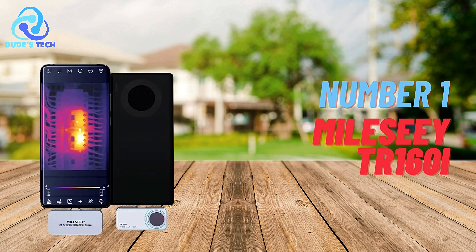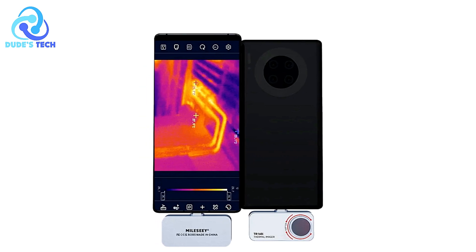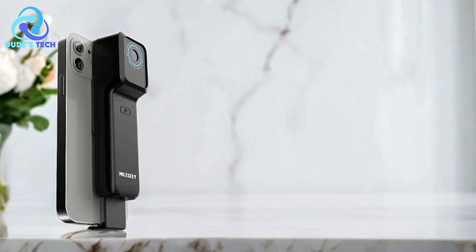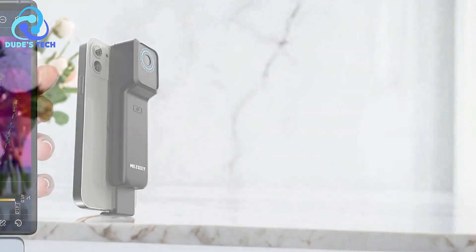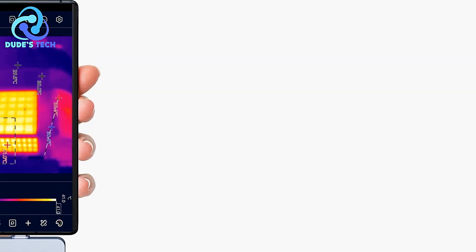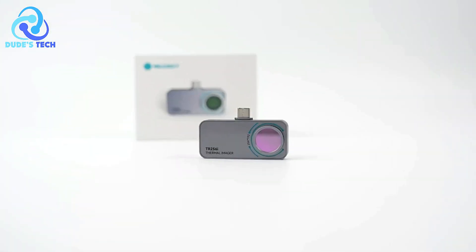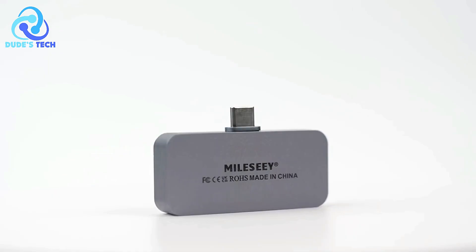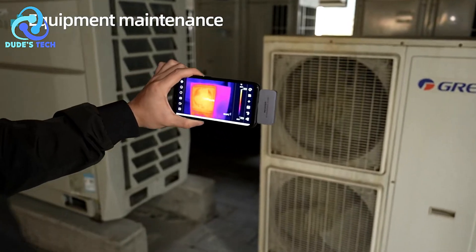And finally, at number one, we have the Milosee TR-160i Thermal Imaging Camera for Phone. The Milosee TR-160i is an advanced tool designed for professionals who require precise thermal analysis, particularly in PCB circuit repair and other technical applications. With its compact design and ability to attach directly to an Android phone, this device offers the flexibility to capture high-resolution thermal images and measure temperature variations on the go.